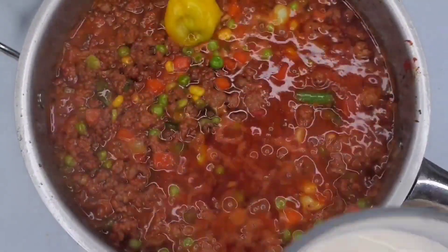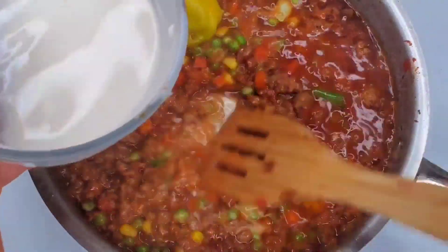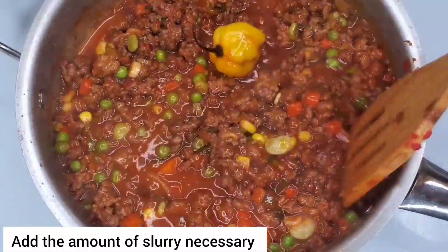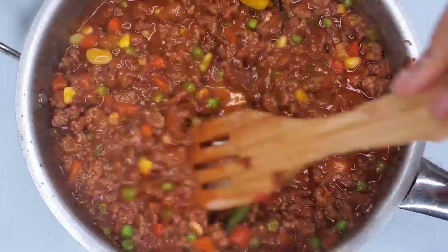Now just to thicken up that gravy I'm going to be adding a slurry - this is cornstarch and water. Just mix equal parts cornstarch and water and stir that in. If you have no cornstarch at home, don't fear - add flour instead, and just stir that in and let it cook for a couple minutes to cook out that starch and you'll be good to go.